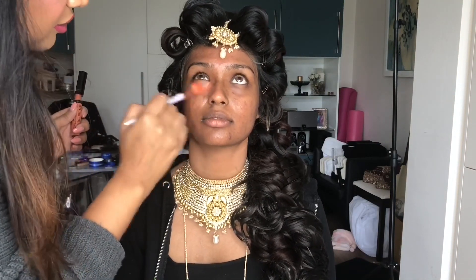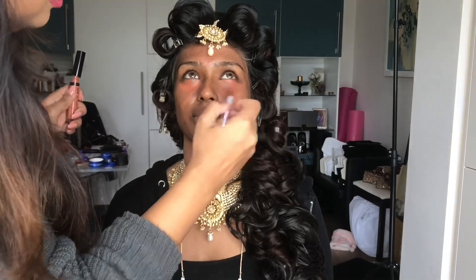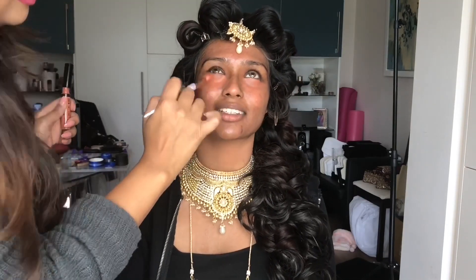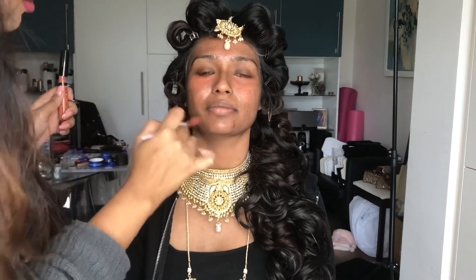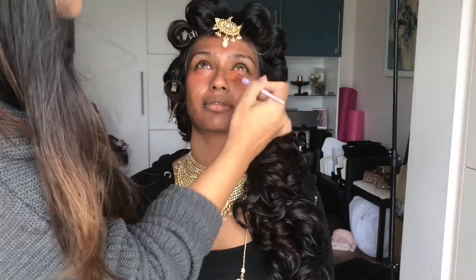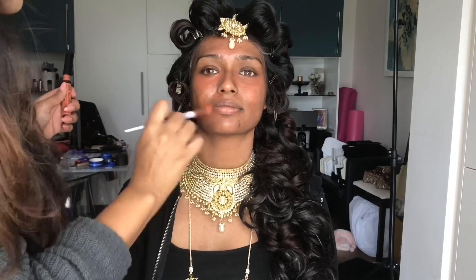I'm colour correcting with my Barry M colour corrector. I'm using it just under her eyes. I'm going to pat some in areas that are a little bit darker that need a bit of correcting, around her mouth and her eyes. Usually this is good for using on darker scarring to sort of neutralise the colour.